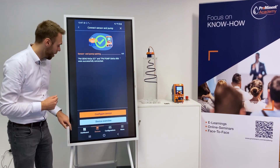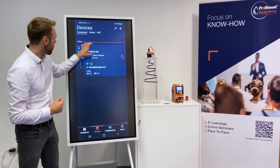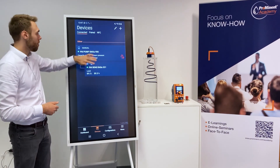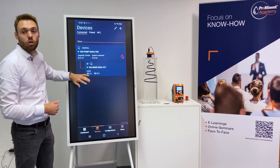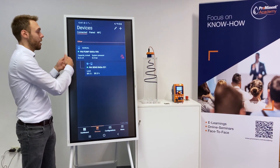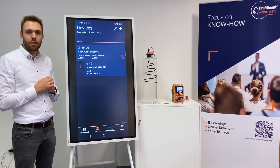As the last step I will go to the device overview. Here you see simply our pump, the Gamma X, and the radar level sensor working as a union. And if you have no Prominent pump, you can just connect to the sensor itself or just connect to the pump — these are independent from each other. Thanks for listening.